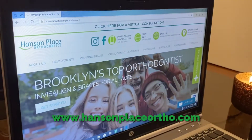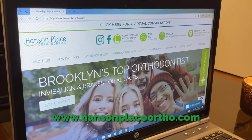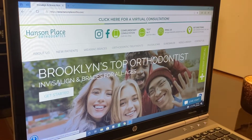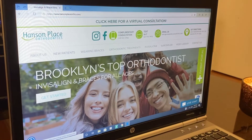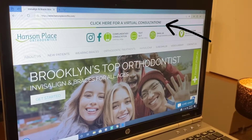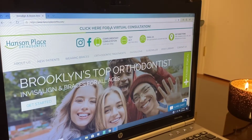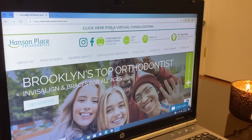To get started, we go to our website — it's HansonPlaceOrtho.com — and once you click on it, on our top bar you'll see it'll say 'click here for a virtual consultation.' Now this actually works on almost every part of our page, but on our homepage you can get started from there.